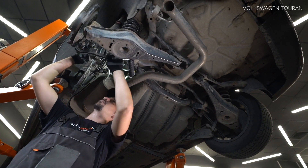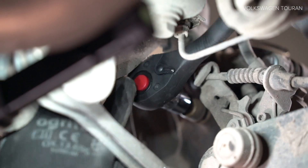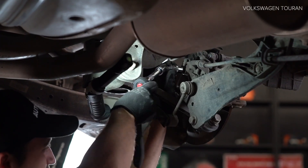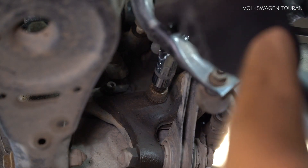Step 4: Remove the strut. Step 5: Remove the strut. Step 6. Step 7: Remove the strut. Step 8: Remove the strut.